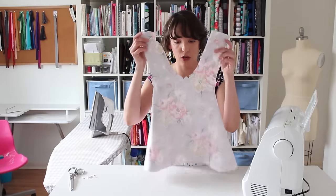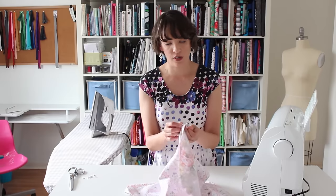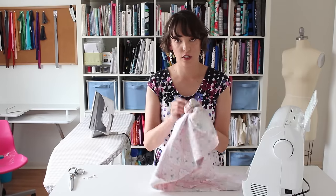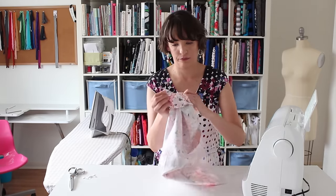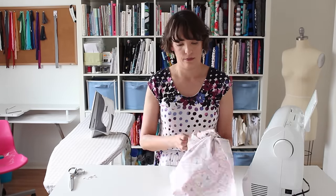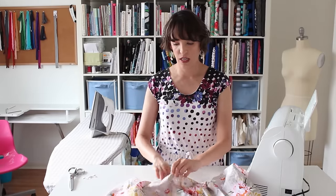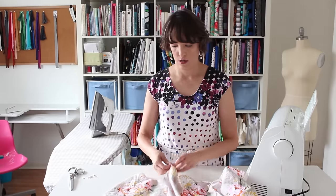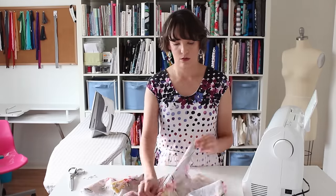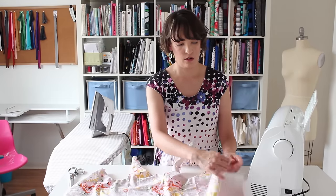Now that my curves are all clipped, it's time to turn my dress right side out. Since I did not sew through the shoulder portions of the dress, that's what I'm going to use to turn it. I'm going to start on one end and start turning the fabric right side out. The more fabric you get through that opening, the easier it becomes to pull the right side through. I'll keep pulling and turning until all of those shoulder pieces are turned all the way out. The dress basically looks like it did before I sewed it, except now there's a seam running all around the edge.